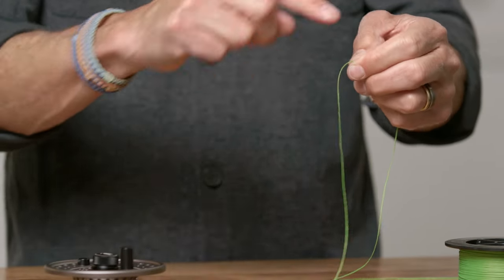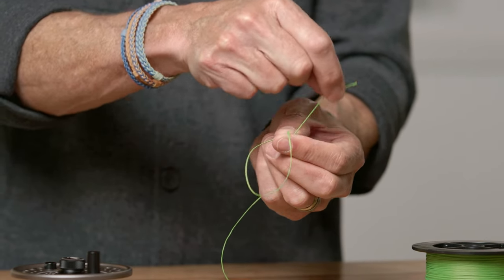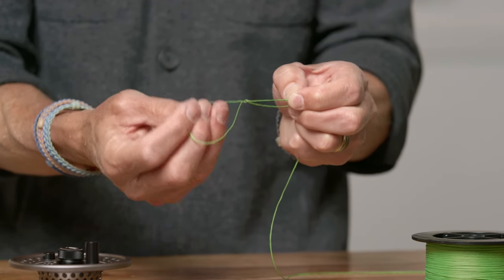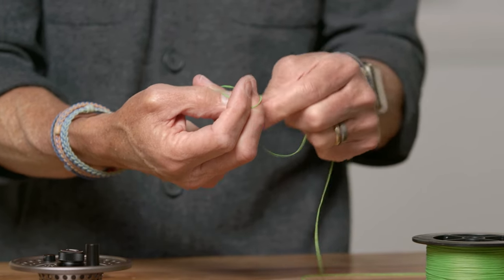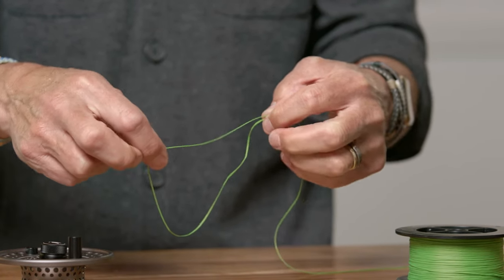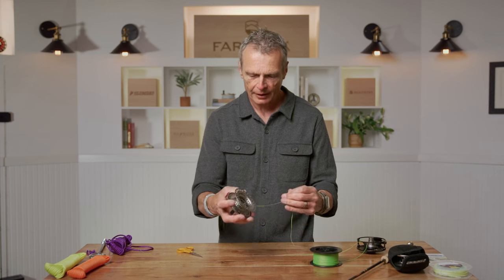Then do that exact same arbor knot: tag end, standing end, fold the tag end underneath the standing end, pinch it with thumb and index finger, pull the tag over the top, come underneath the loop and back through where my thumb is. Pull until the stop knot wedges. Open the loop up, slide it over the spool frame, pull nice and tight — and that's attached.